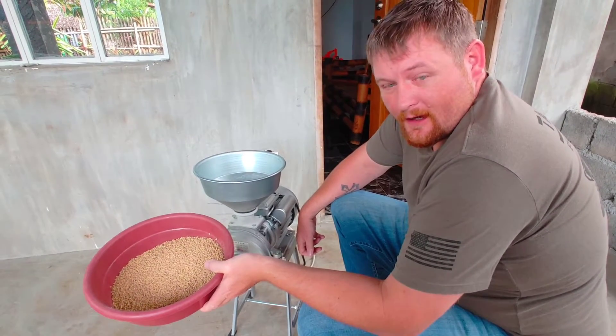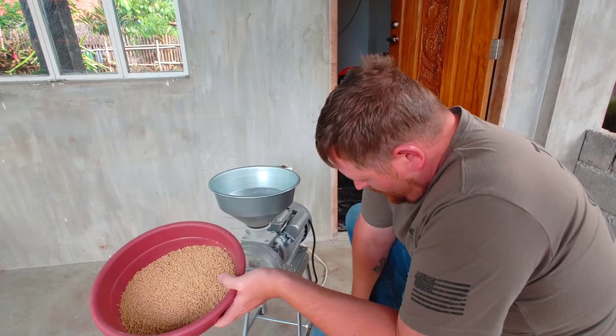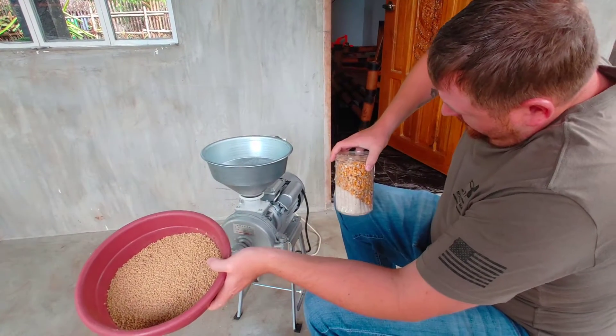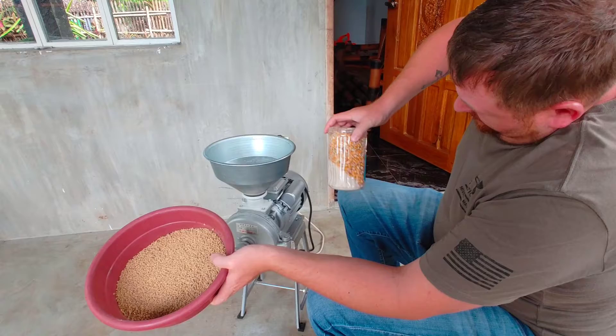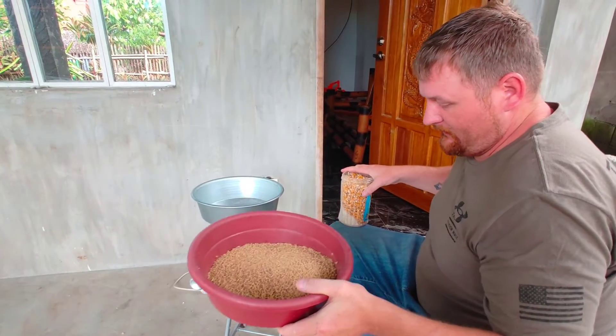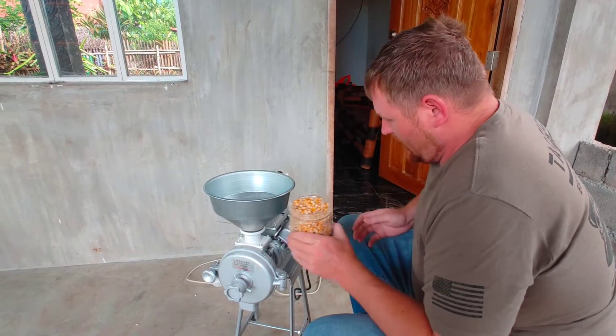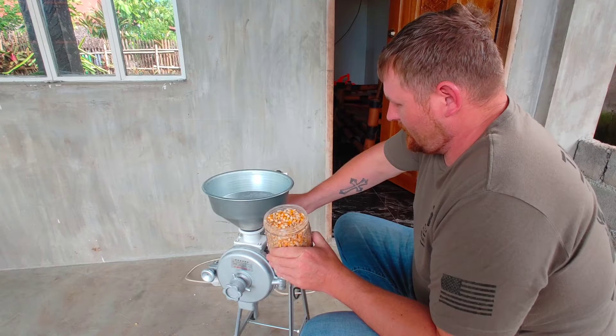All right, good morning. We're trying this grinder, this mill out on some corn and some rice. I like to mix a little rice in with it, and this is a commercial feed. So we're going to do about a 50-50 conversion of rice and corn and commercial feed. So let's try it out on some corn.